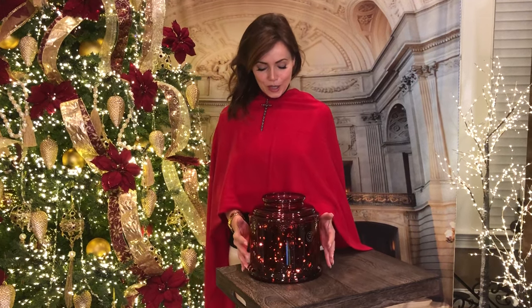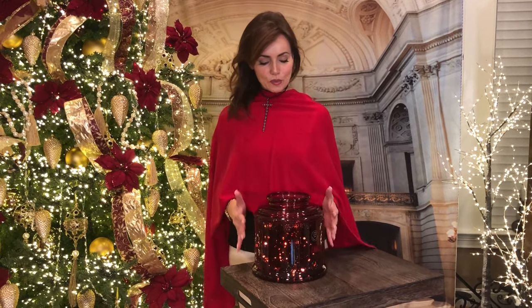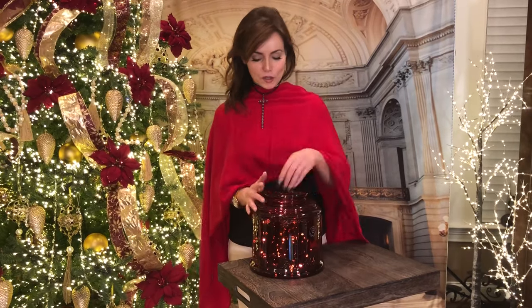I saw these large jars and absolutely love them. It's almost more of a glass lantern, if that makes any sense. It's a really substantial glass, done in a beautiful red. I love these for a million reasons, at a lot of different times of the year, but especially at Christmas.